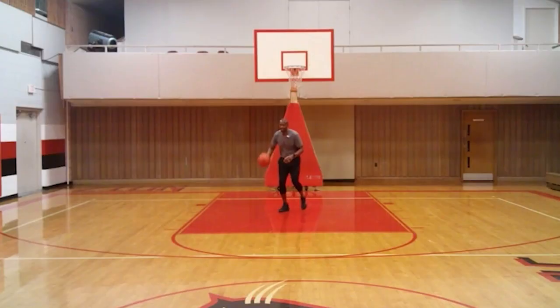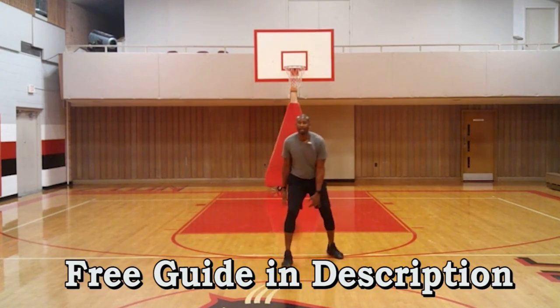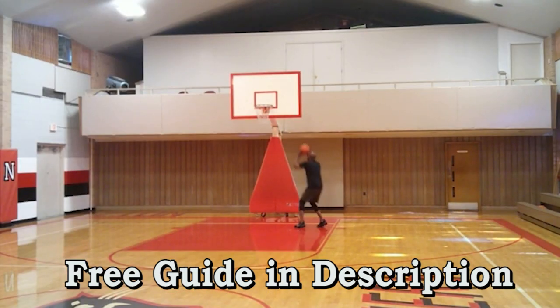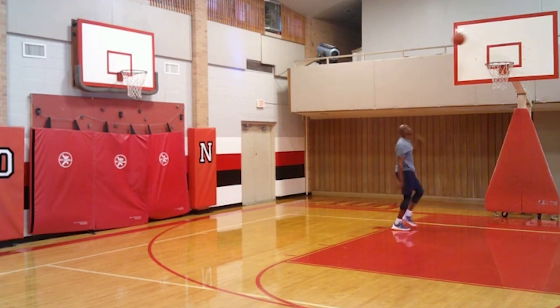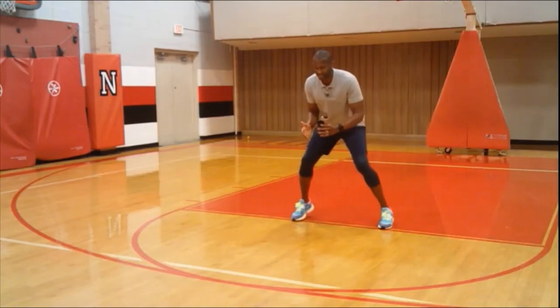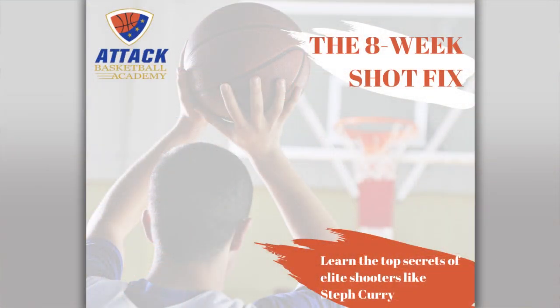We've covered a lot in this video. I'd like to offer you a guide covering all the basketball principles and when to apply them — a powerful guide of best practice tips and skills. Just click the link in the description below to download the guide as my gift to you. If you're interested in learning more in-depth attack basketball shooting drills, check out our eight-week shot-fix course at the same link. Enjoy your gift and keep attacking.